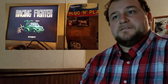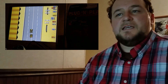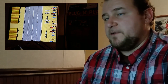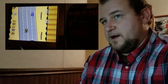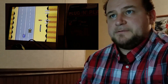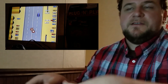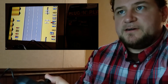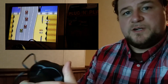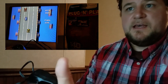Racing Fighter — it has an army jeep on the front, and you're racing and fighting. This seems like it would be a potential NES game rip-off, like a lot of these games actually are. This one's not so bad, other than the fact that I continuously crashed and blew up. But it's not anything new, not mind-altering — it's just a racing game where you shoot cars, get fuel, and try to make it to the end without running out.